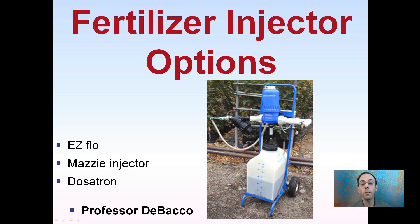For growers who are irrigating, a lot of times they want to add fertilizer, and an efficient way to do that is with a fertilizer injector. There are three different main types of options to make this process nice and efficient: Easy Flow, Mazzy Injector, and Dosatron — the three main types of fertilizer injector options, even for hand-watering, linking right through the hose and piping you're already using.